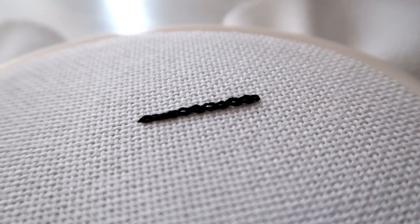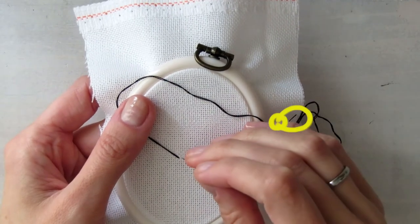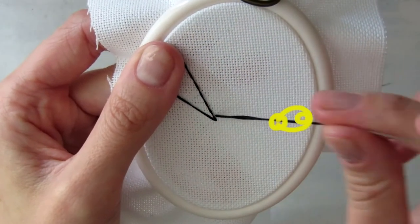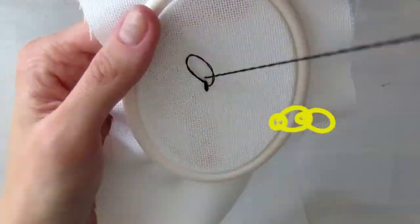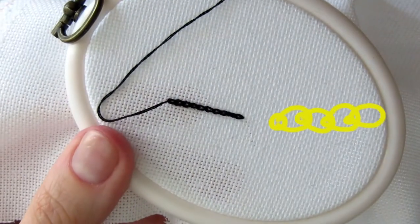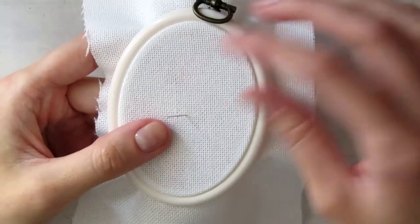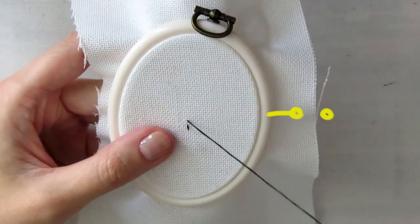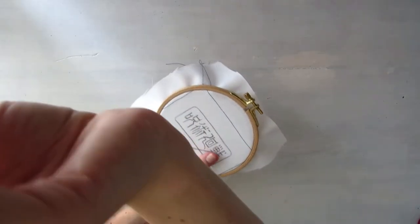To outline the whole thing I use a chain stitch. Come up from behind the hoop, hold the thread with one finger so it won't slip, and go down through either the same hole you came up from or really close to it. Then come up from behind again a little further away and through the loop you created. Repeat and you've got a stitch that looks like a chain — like the name says. If your design has smaller details that a chain stitch would be too thick for, you can always use the basic back stitch: come up from behind, go back close to your first stitch, come up a little further again, and so on. I did the frame and then the whole script with a chain stitch.